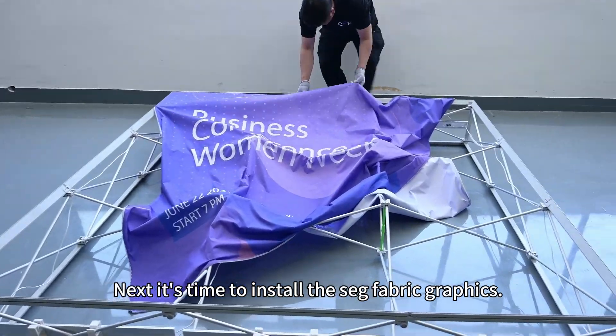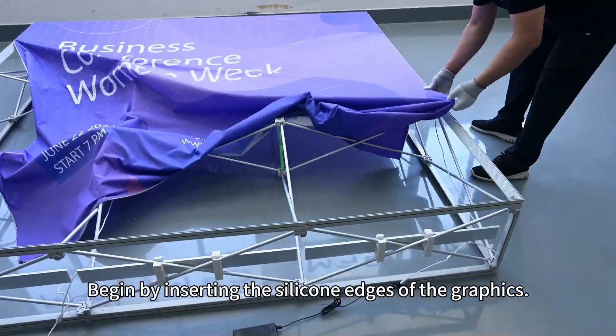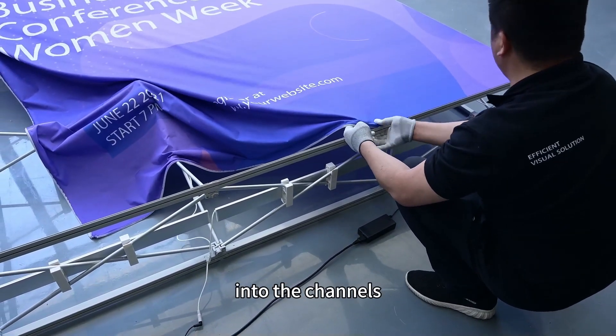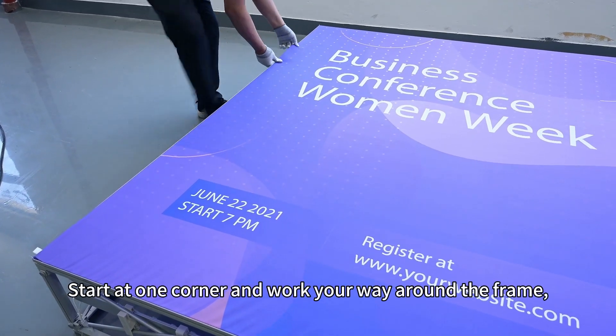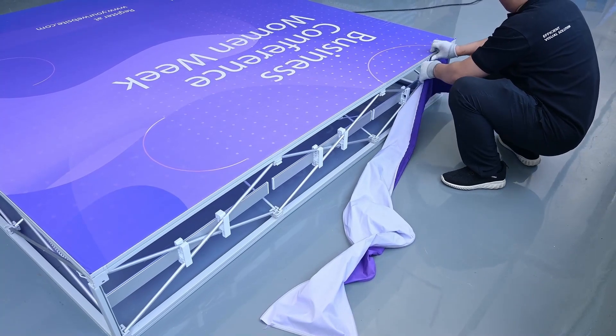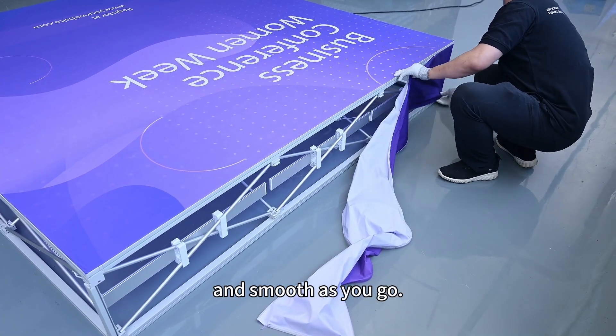It's time to install the SEG fabric graphics. Begin by inserting the silicone edges of the graphics into the channels along the perimeter of the frame. Start at one corner and work your way around the frame, ensuring that the graphics are taut and smooth as you go.